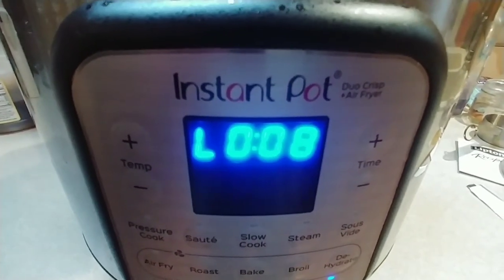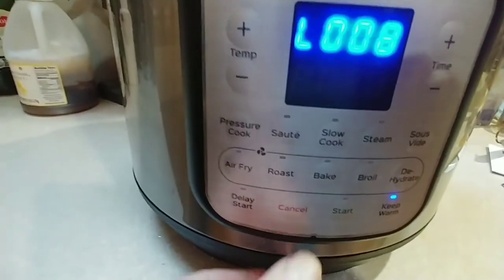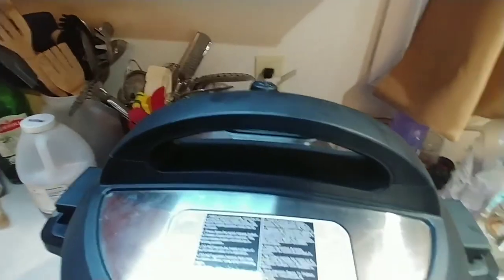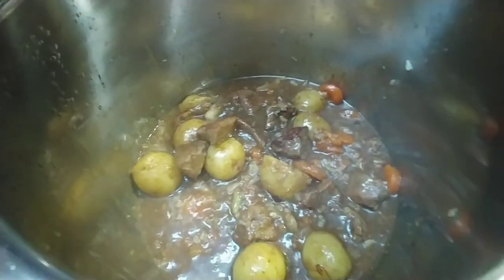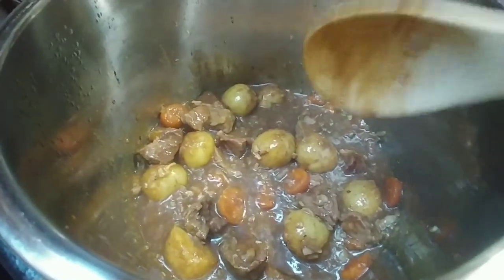Okay, so now we're at the 8-minute mark. I can go ahead and shut this off by pressing cancel, then come up to this, put that down, and let it finish releasing pressure. When that finally stops hissing, you can take the lid off. And this is what it looks like. You can now take it and serve it either over rice, over bread, or however you want to serve it. Really, really good.